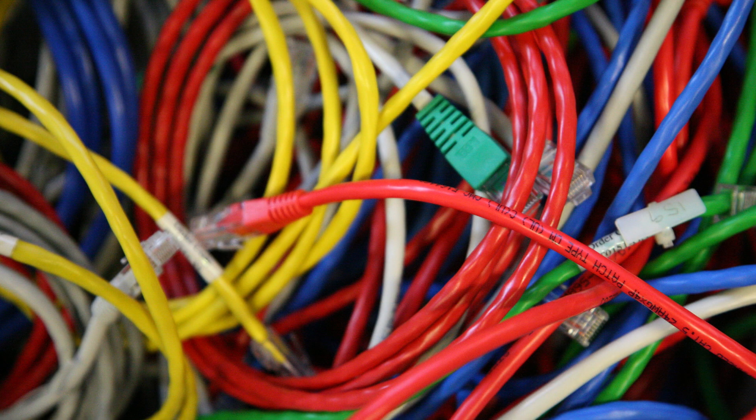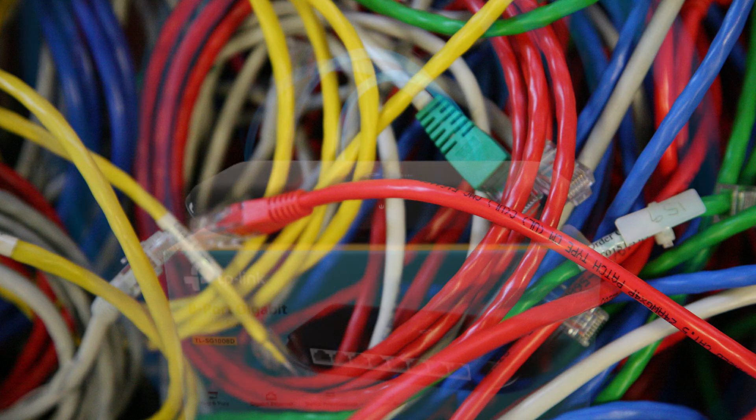Quick tip: label your cables when you first connect them, to save yourself a headache later.